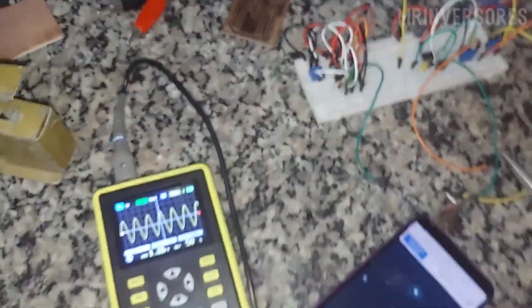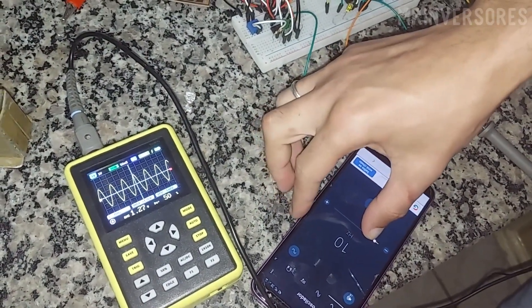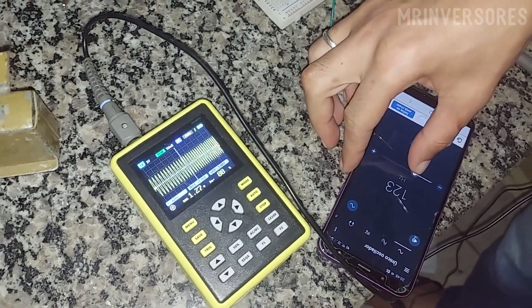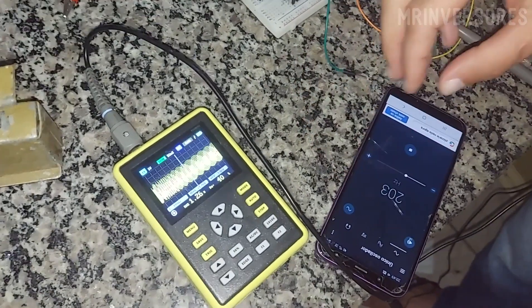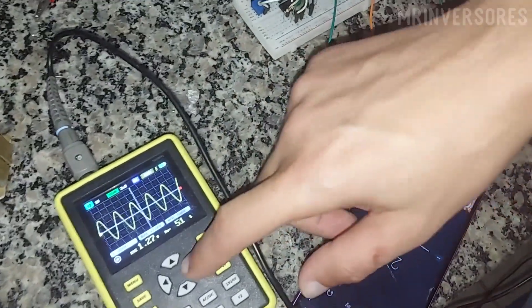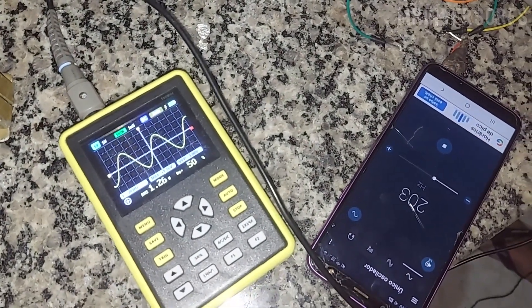I'm going to raise the frequency now so you can see that it doesn't distort. At 203 Hz the sinusoid is still perfect. It manages to amplify that perfect analog signal.